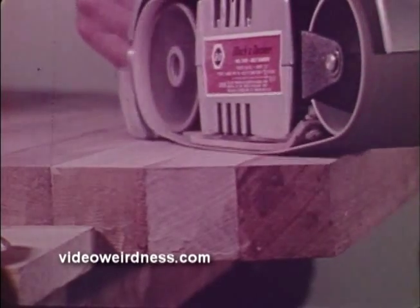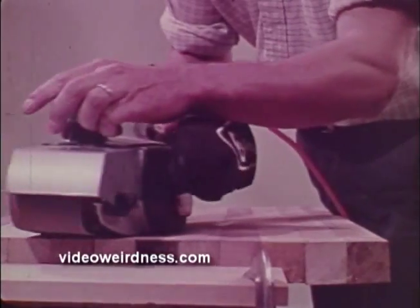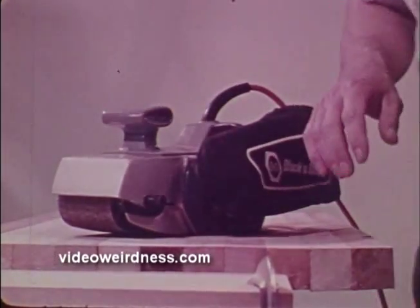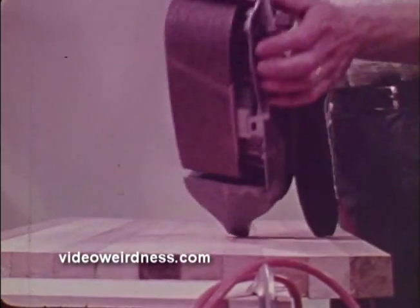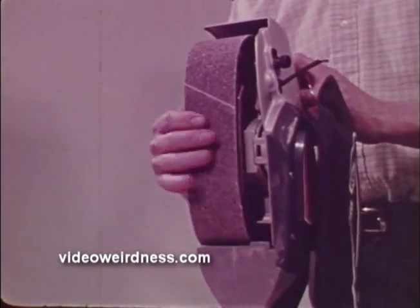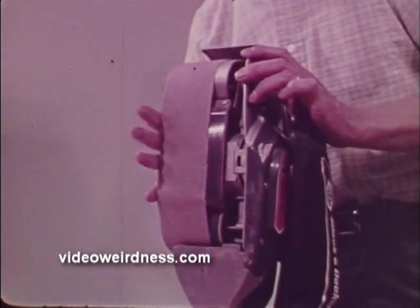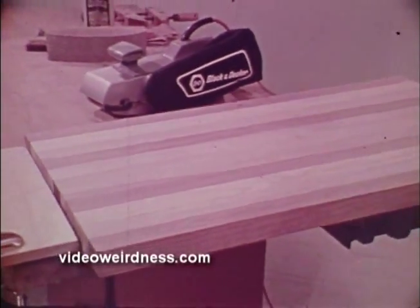Because a belt sander can remove material so fast, you've got to be careful not to gouge the surface. With a little practice, however, it can be used with confidence for a wide variety of work, and by using progressively smoother belts, extremely rough surfaces can be smoothed down very quickly. Belt changing is quick, requiring no special tools, and Black & Decker sanding belts come in extra coarse, coarse, medium, and fine. Belt sanders are simple to use, but always wear goggles if work is being sanded at eye level or overhead.